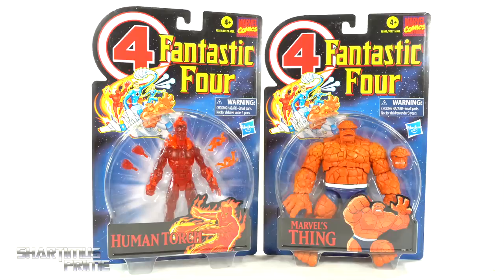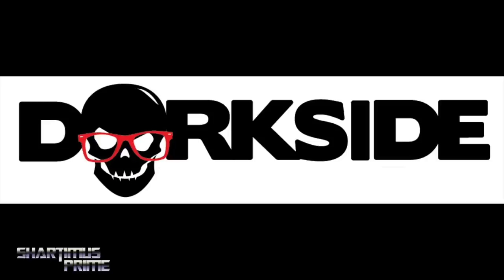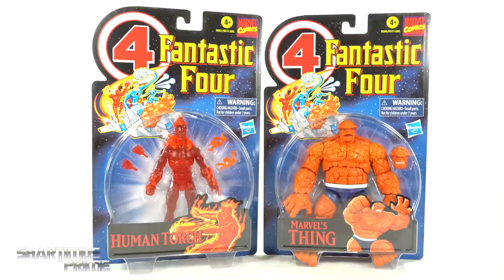Sharks Prime here doing another two-in-one Marvel Legends action figure review on the Marvel Legends Fantastic Four vintage collection retro card Human Torch and The Thing. Trying to get your Fantastic Four figures? You can do so — search your feelings, you know it to be true — Torchside Toys is a store for you, link below.